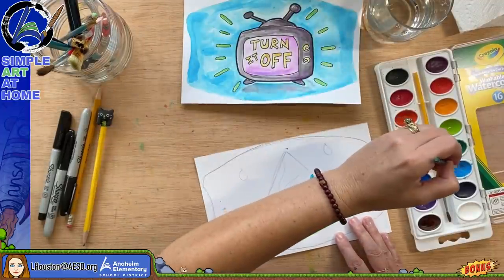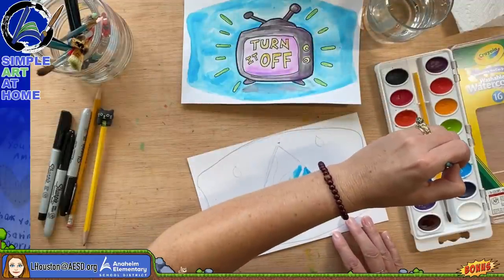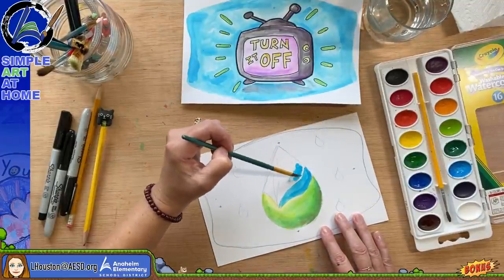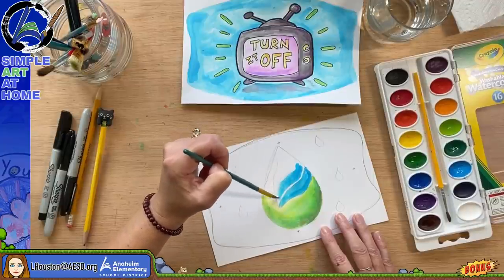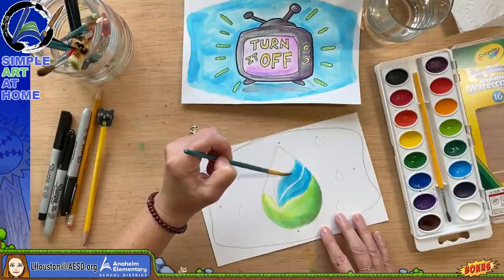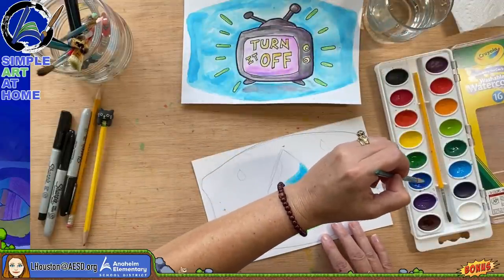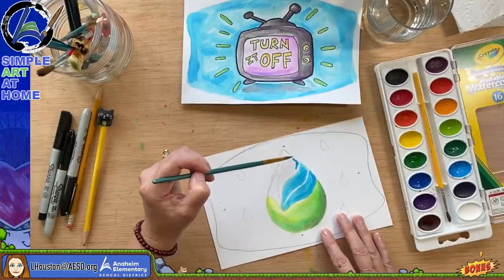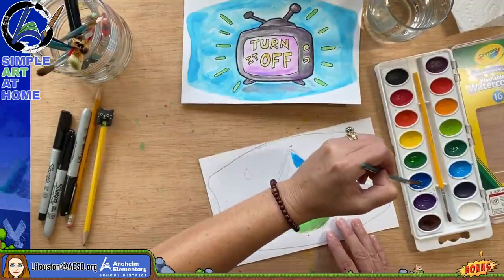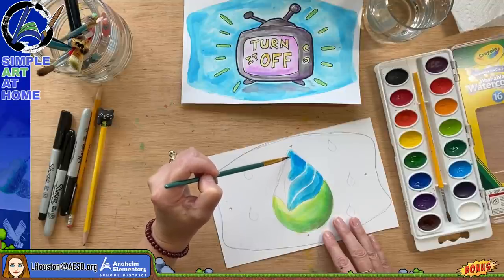I'll try to use a couple of different colors. The whole point of this art contest is to make everyone aware that we all have to do our part in saving water and saving electricity. Some of you may have experienced power outages over the past week because of the heat wave — that's because so many people are using more than their fair share of power. I know it's hard because it's hot and we want to run the air conditioning, but try to keep it at 78 degrees.